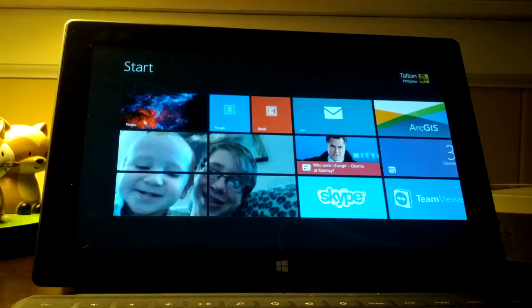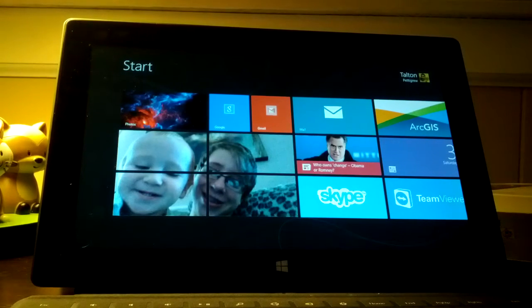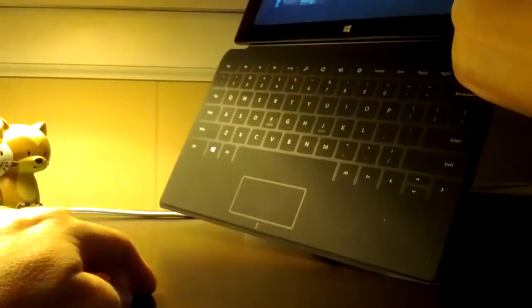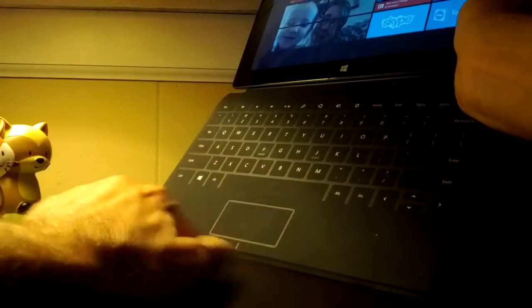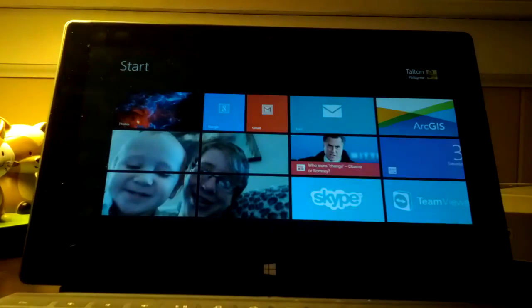I'm going to show you just a couple things real quick. First of all, I should point out — because it became apparent that not everybody has noticed — but see this little line below your trackpad? To the left of it and to the right of it — those are actually mouse buttons, like left and right clicks, just so you know.